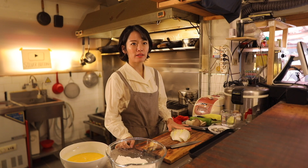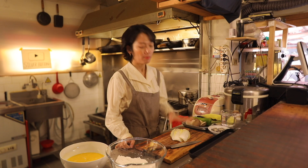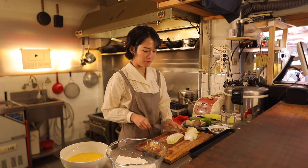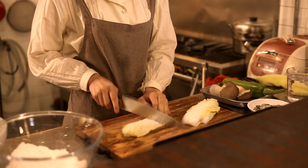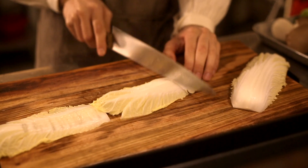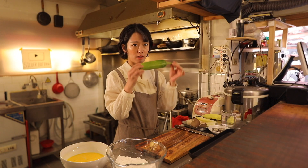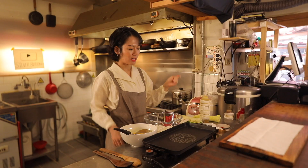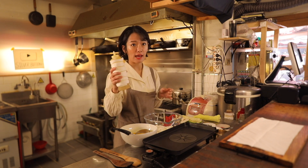I'll start with the napa cabbage — so baechu jeon. The shape is slightly curved, so I'll need to flatten them. I'll just use the back of the knife and slightly tap it. Okay, now these are flat. Cut the Korean baby zucchini. King oyster mushrooms. I've got this big frying pan. It's time to actually make jeon dishes. Add plenty of oil in the pan and wait until the pan is heated.